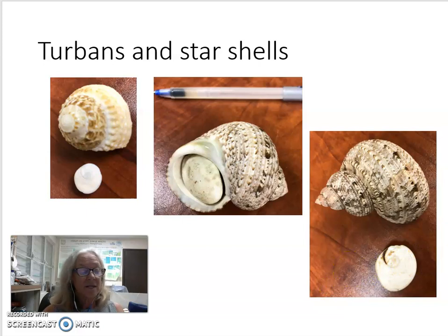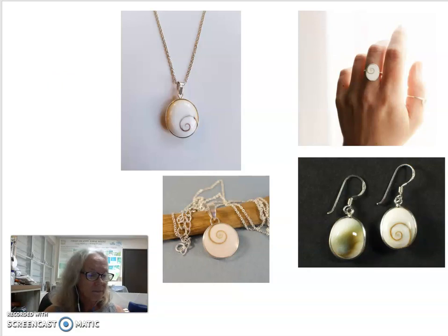I found this on the south shore of St. Croix, right next to an octopus den — it had been eaten. These stony opercula are really pretty and they're often used in jewelry, as seen here.